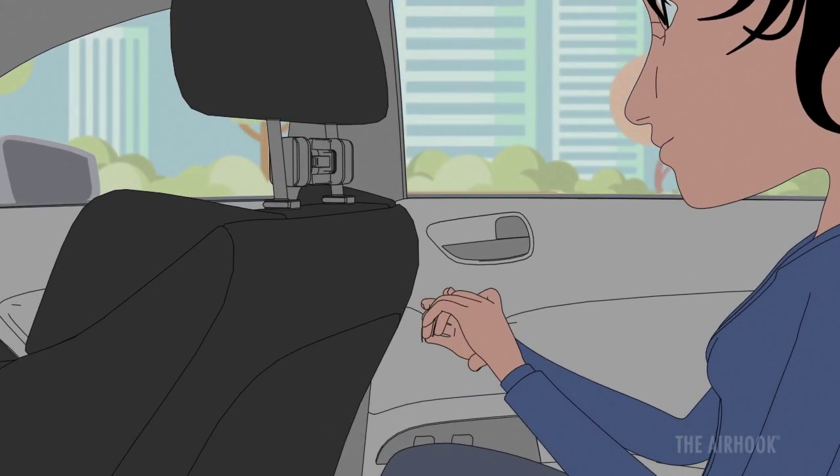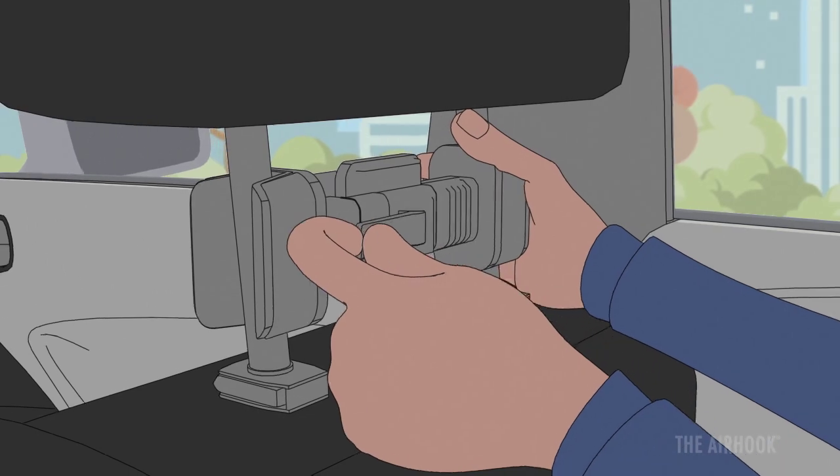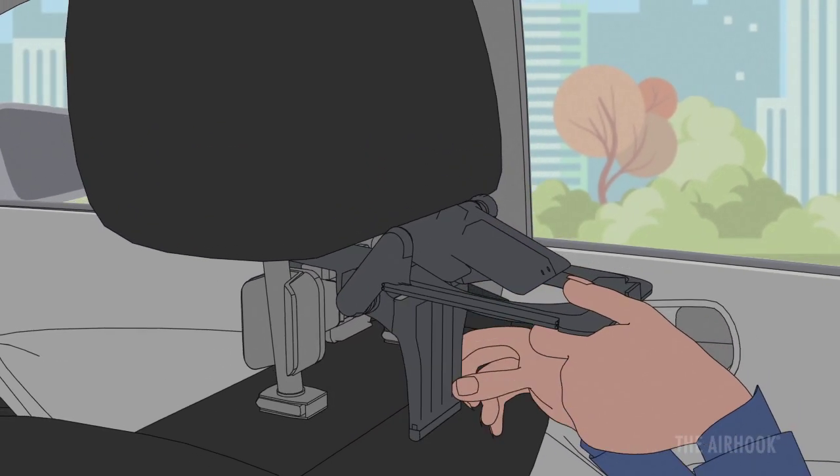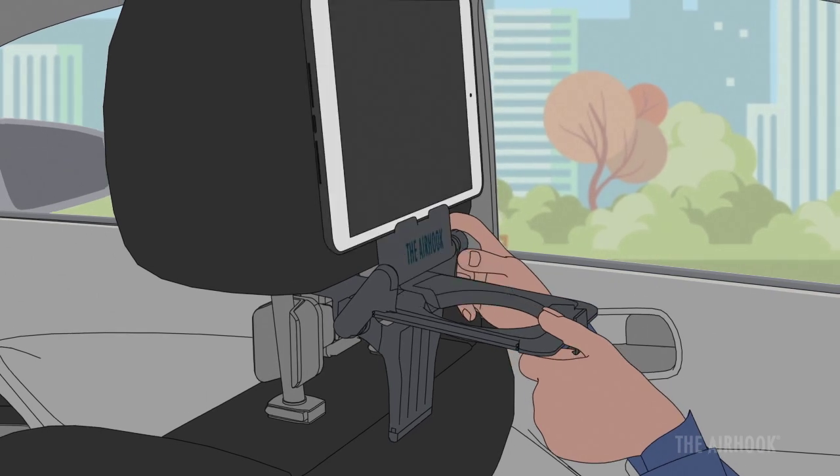Take the Air Hook on the road with the crossbar, a spring-loaded coupling that fits within a vehicle's headrest. Slide the Air Hook in the back and place the stabilizer bar on the support ledge or on your seat.